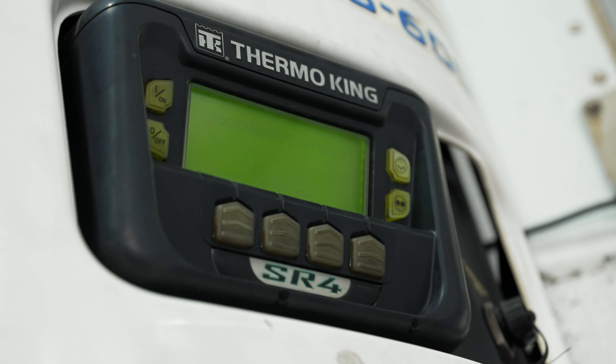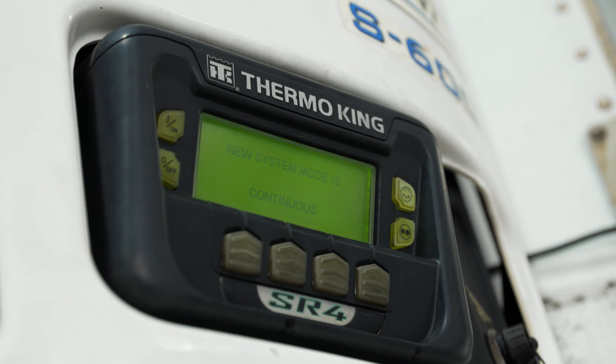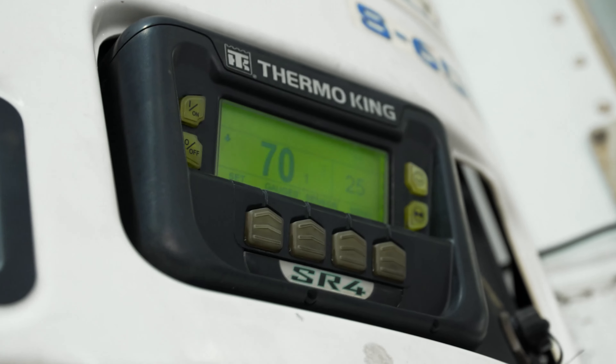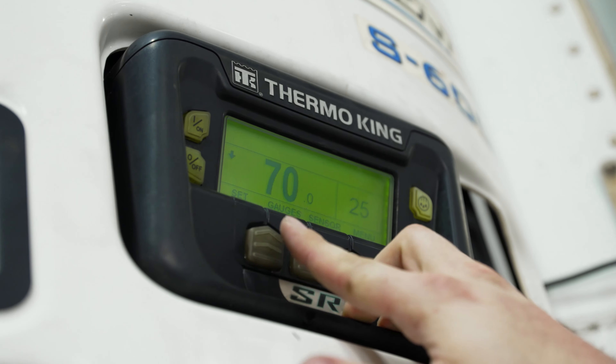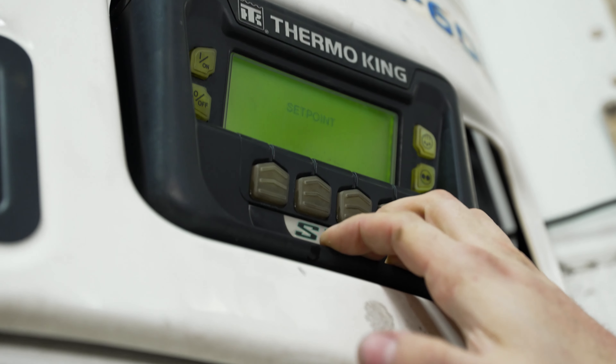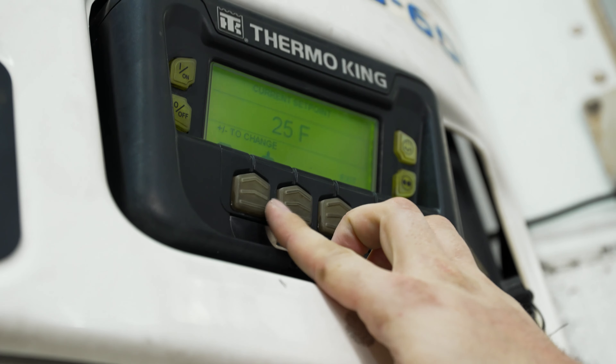In order to change it between the two modes, all you have to do is press this button one time and you'll see it now says programming continuous mode. You'll also notice a couple other features down here on the bottom of your reefer. We have our set point. In order to set your reefer temperature, all you'll need to do is go into your set point — it's a plus or minus system to set it to the temperature you want.